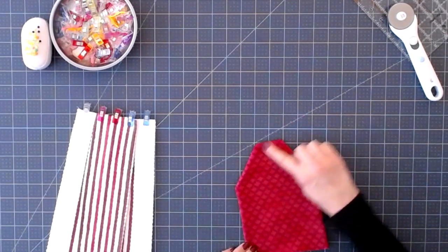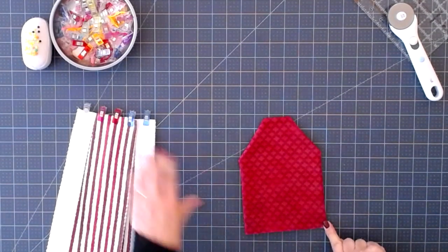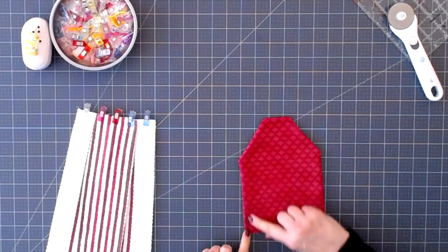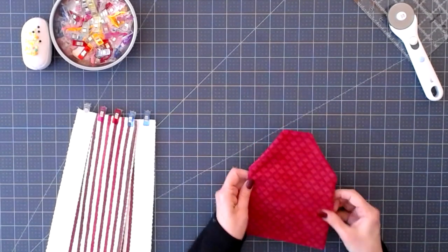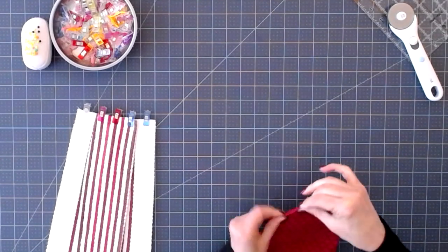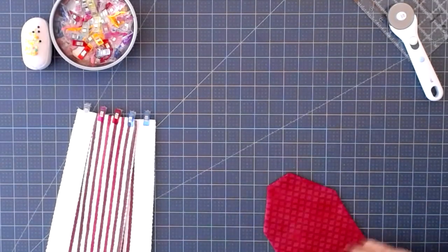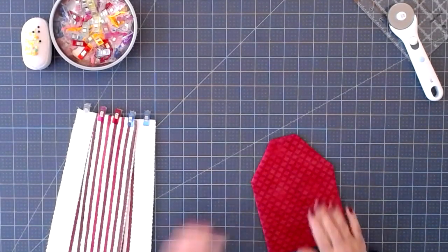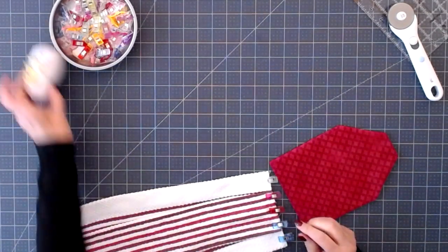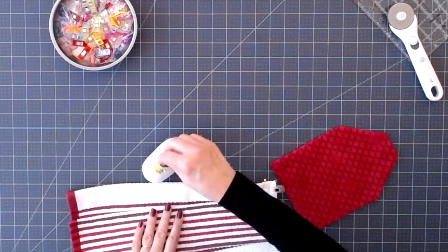Eventually we're going to topstitch around it, but not yet because I don't want to reduce the size of the opening for the towel. I'll do that all at once — when I insert the towel and stitch along, I'll also topstitch all the way around. For now I'm going to carefully roll out all the sides and press it nice and flat. The next thing we're going to do is insert our towel.